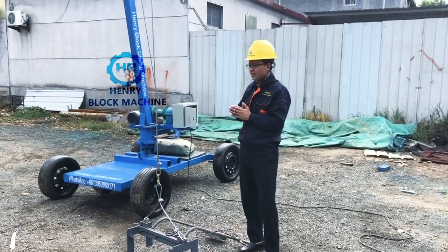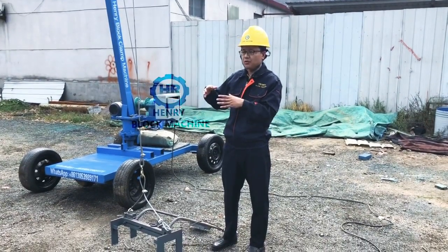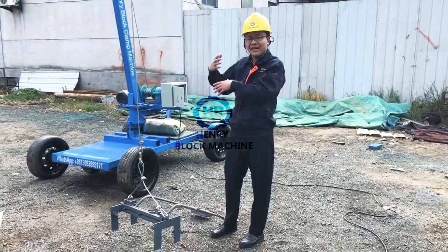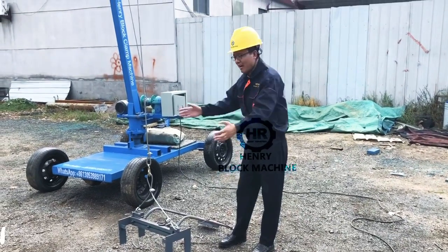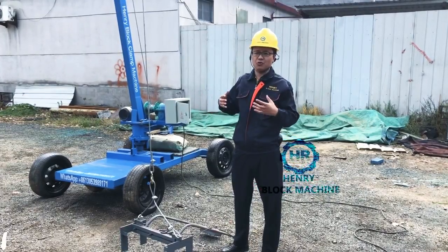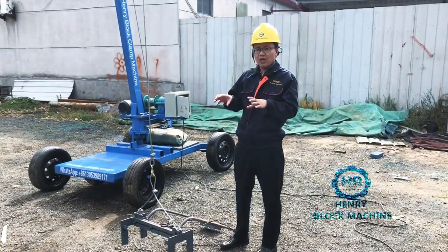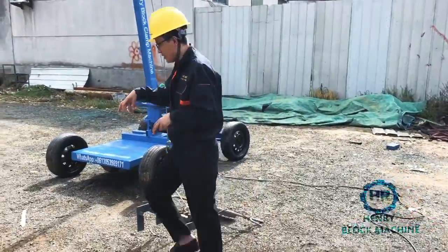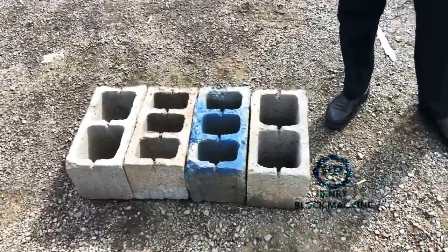And the second use case: after the blocks are dried well and you plan to sell them, normally when your customer comes to your block factory to buy blocks, you have to let your labor carry the blocks by hand, which costs a lot of labor. So this machine can hold the blocks, collect the blocks, and load them onto the truck for delivery.